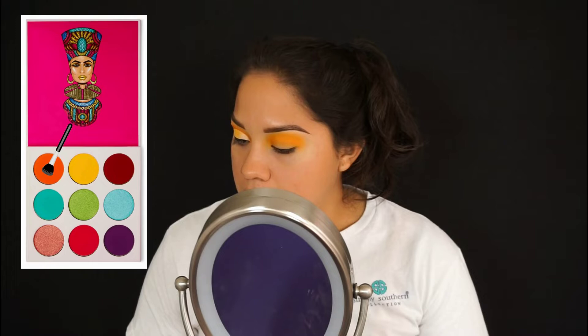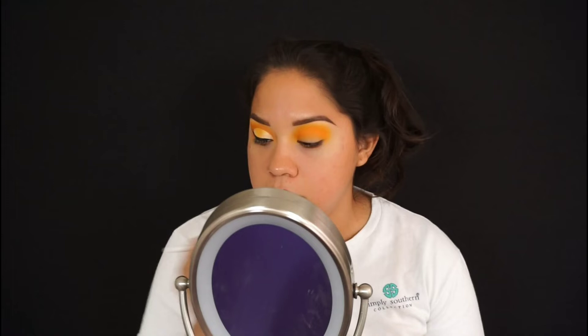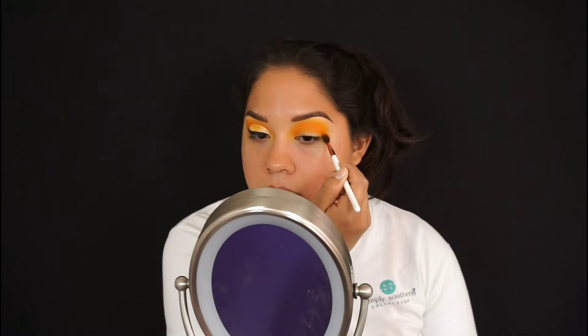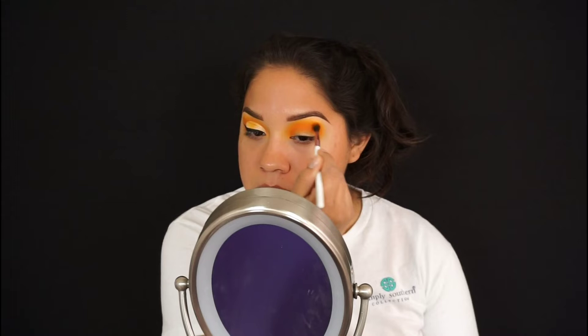Now the next color I'm going to use is orange from the same Julius palette. I'm going to get the Beach Cosmetics number six brush — it's a small, thin, fluffy brush — and put the orange right above my crease where I'm going to cut it with concealer. I want to put a lot there so the colors on my lid stand out more, and I'm just blending in the same circular motion.